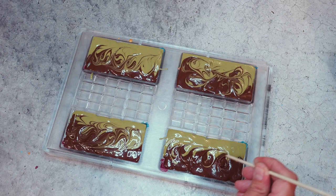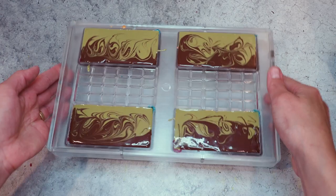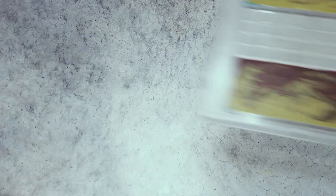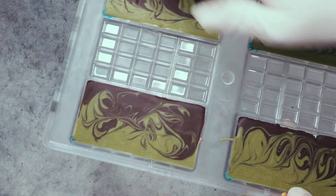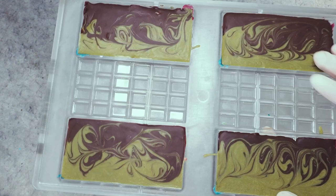Here we are. I'm already seeing things that I don't like. The matcha isn't properly tempered — it's not too crazy bad, but I can see here and there some untempered spots. I think it was just really, really tricky to get both at the right temperature at the same time, and so the matcha was a little bit too warm when I packed it in.